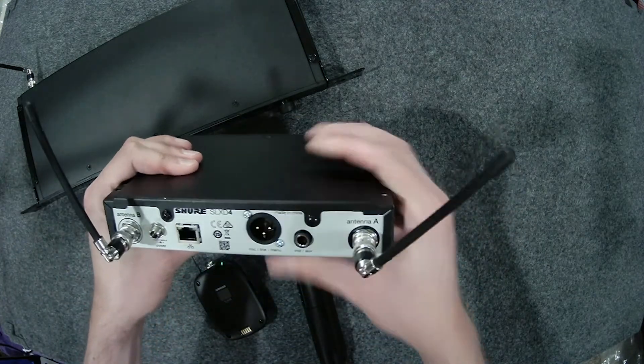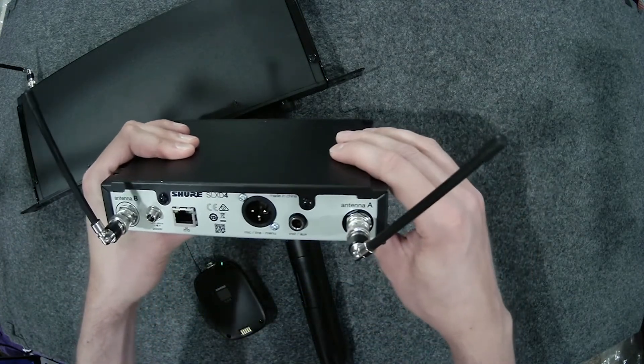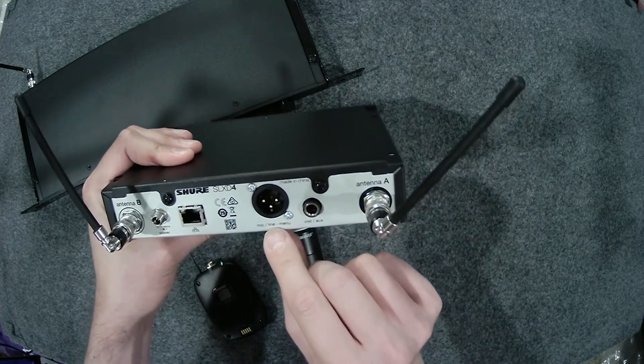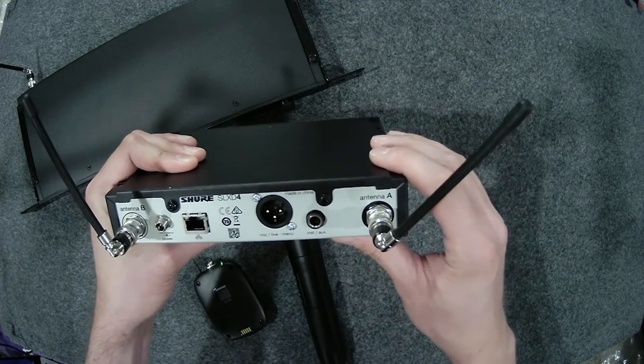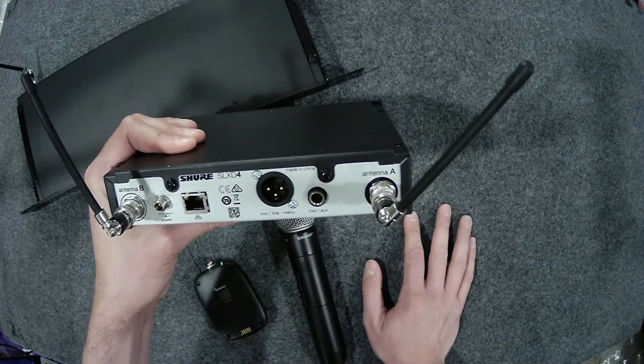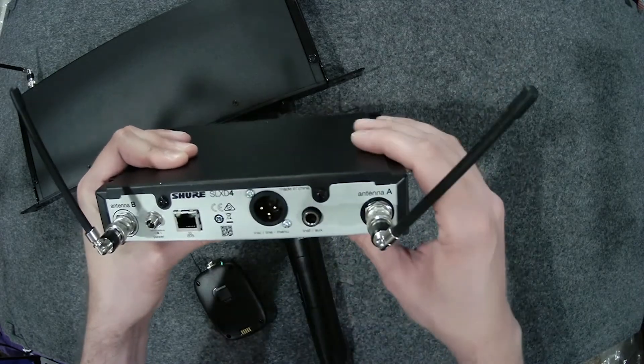There are two quarter wave removable antennas that ship with the units. We also have a mic/line level XLR output, an RJ45 jack for networking and firmware updates, and an instrument output.